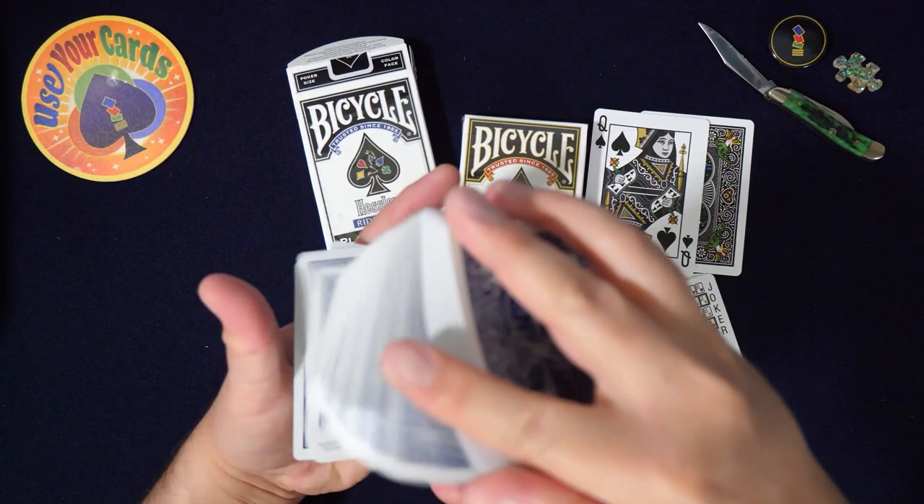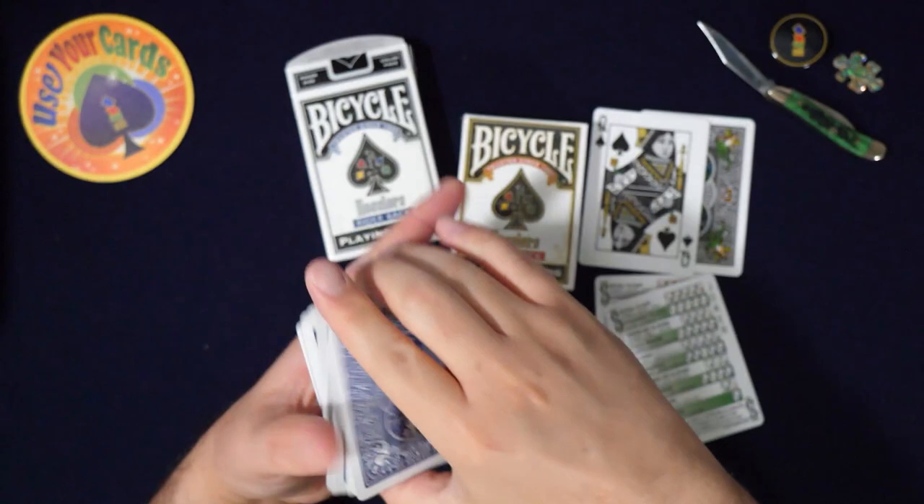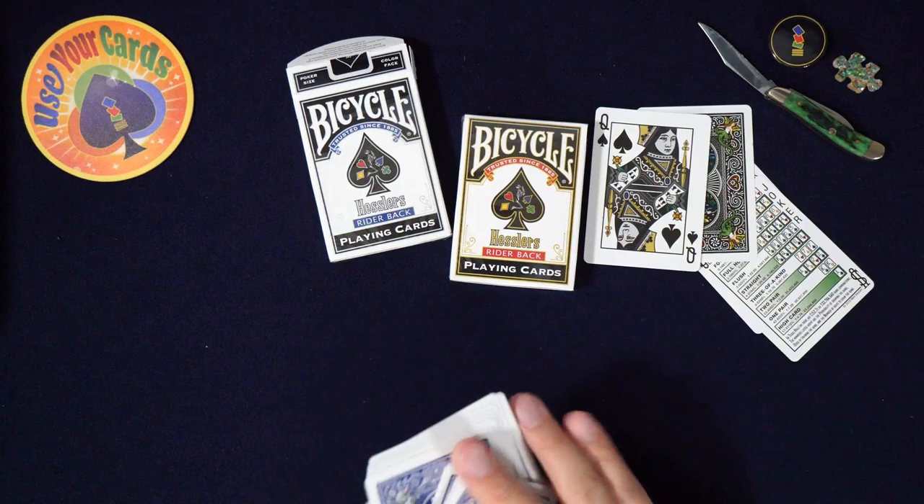They feel like regular bikes — and when I say that, I don't mean it in a bad way, I mean it in a positive way. These feel great. Yeah, standard bikes.